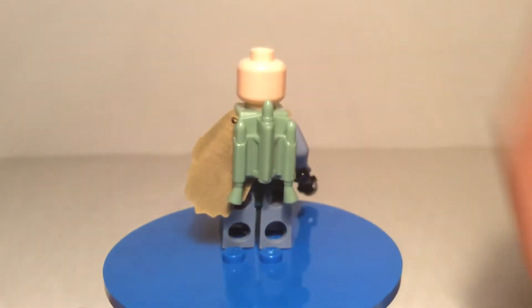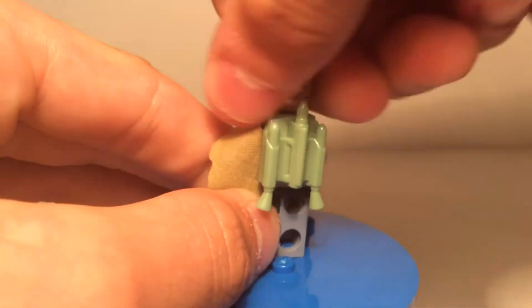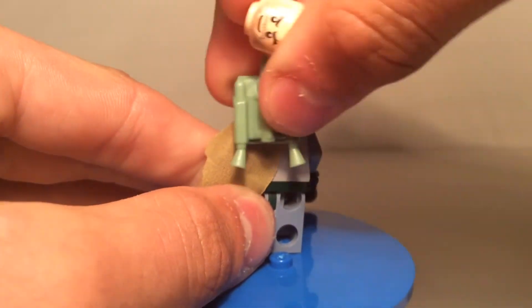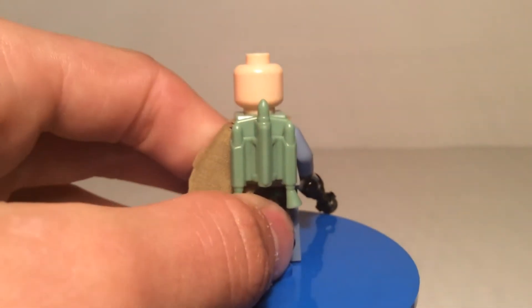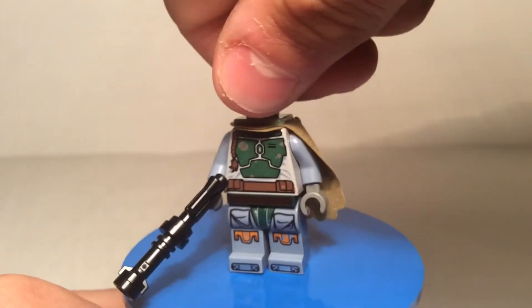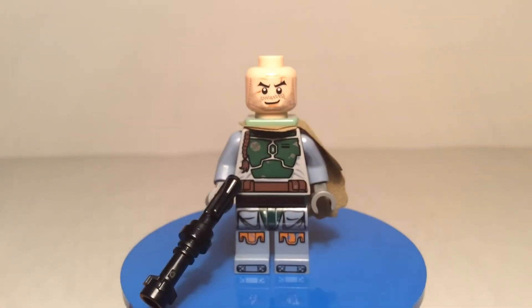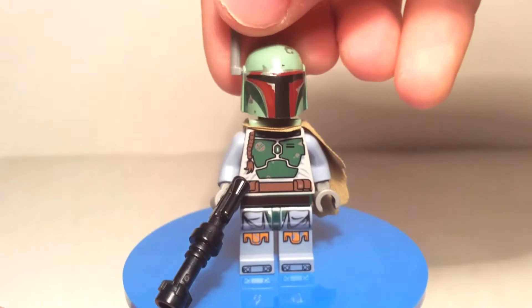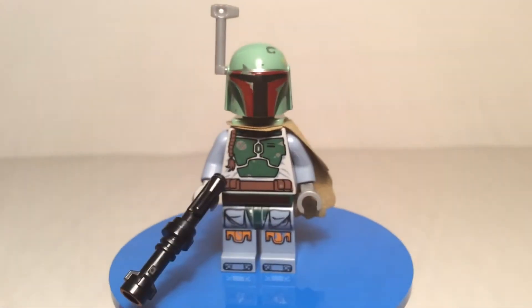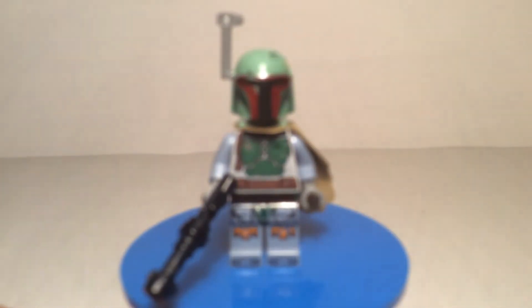I don't believe there's any back printing — same as the other one. Boba Fett doesn't need back printing though, because he's got so much going on in the front. And here is Boba's face — of course he is a clone, but he looks different. He's got a little more scruffed up look and some battle scars from all of his adventures as a bounty hunter. And the red on his mask is really good — very good detail.